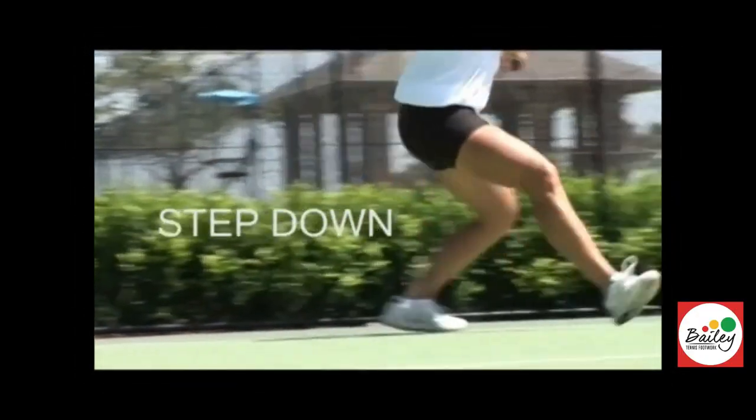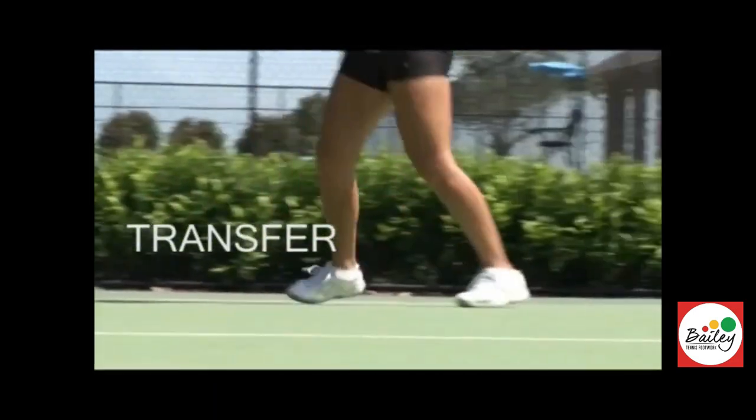Cha cha cha, step down, bring the leg through, cross back, backhand, cha cha cha, drop the back knee, through you come, kick.